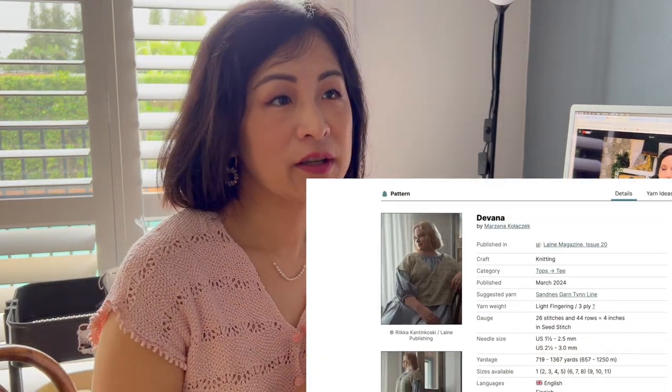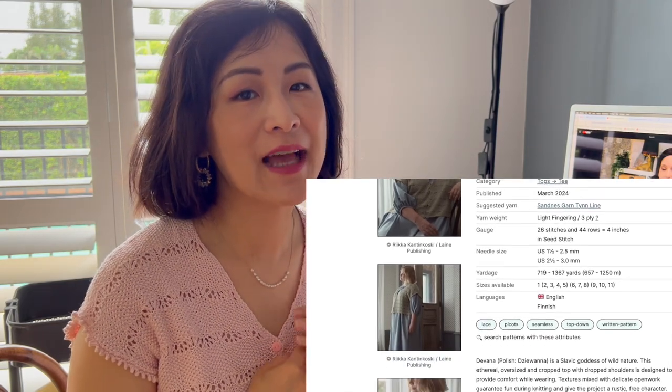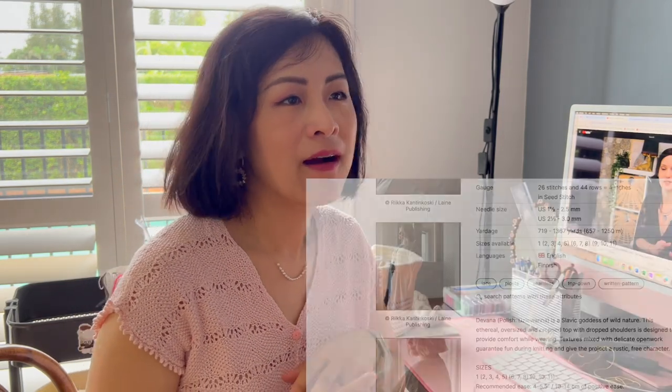By the way, I'm wearing the Divana top by Marjana Kolacek — she's a Polish designer who currently lives in Australia and has only been designing for a couple of years. All her designs are beautiful, romantic, highly technical, and just a pleasure to knit. The Divana top was recently published in Lóve magazine in the newest edition, which I'll link below. It's made with Knitting for Olive silk and it's really lightweight and easy to throw on. Make sure you check out Marjana and her designs.